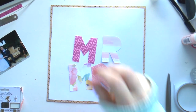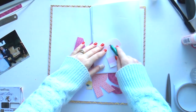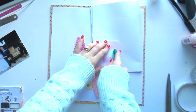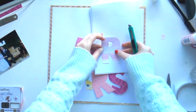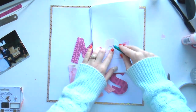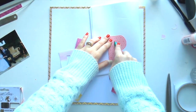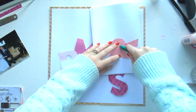I decided to hand-cut the title 'Mr and Mrs' out of the papers from the collection. I just roughly drew them with a pencil and then cut them out — pretty simple. But if you're not sure about your handwriting, you could easily just print them off and use printables as a template.